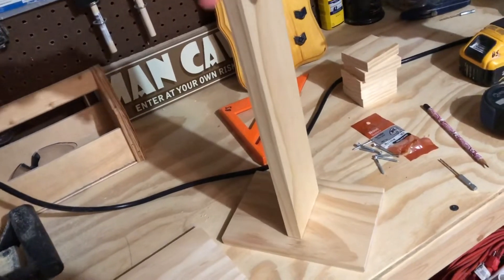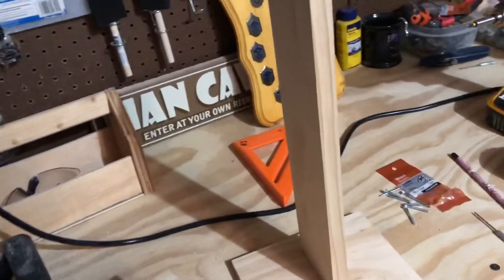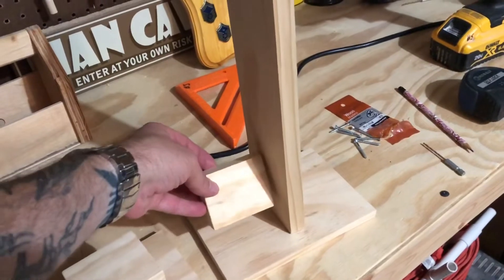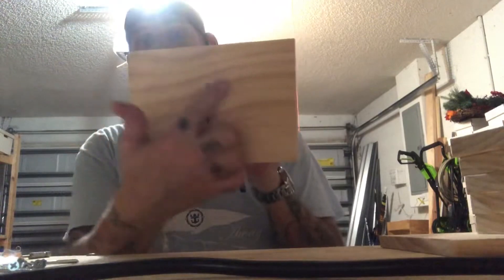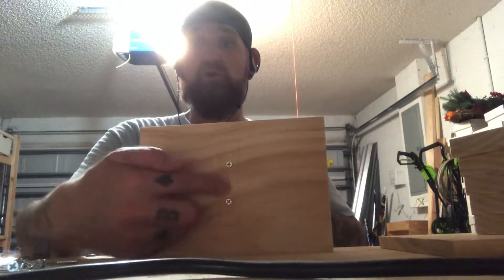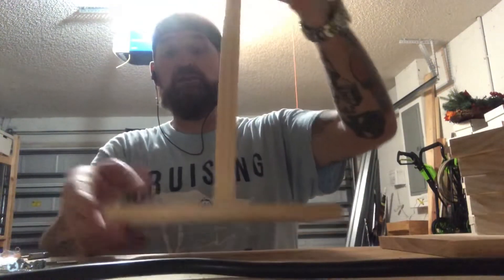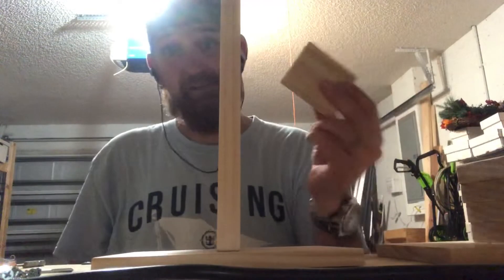Then cut your vertical holder — basically what's gonna hold your wooden arms in place that you put your watches on. In my case this one is 15 inches tall. Depending on how many arms you want will depend on how many little blocks you cut — I've cut five because the height of the inside of my curio cabinet is 16 inches. Step two is measuring out where you want your vertical piece on your base, marking two holes, drilling, and putting two screws through the wood up into the vertical arm.